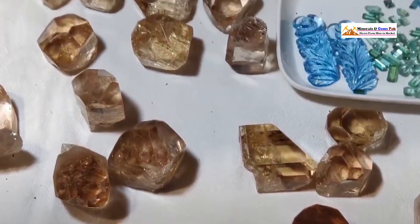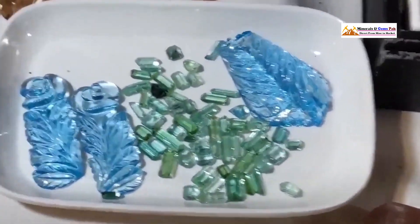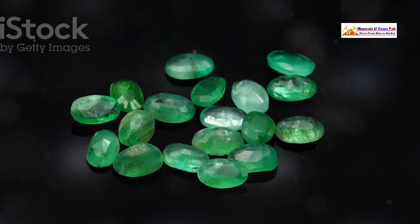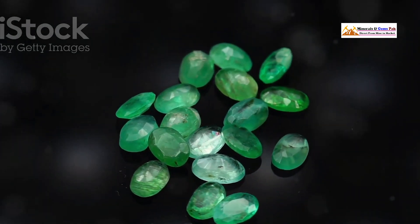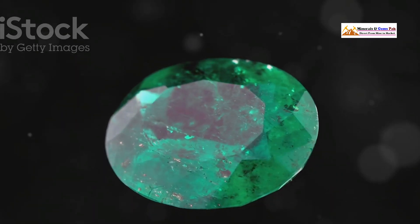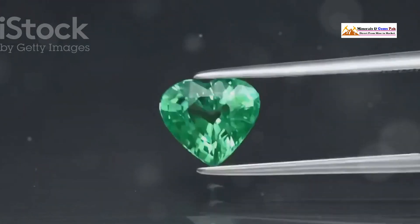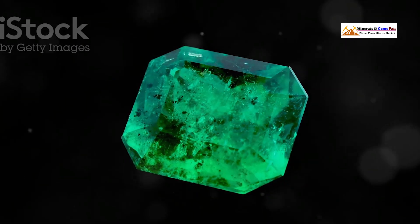Let's talk color. When it comes to emeralds, not all greens are created equal — each emerald tells its own story through its unique shade of green. A real emerald possesses a very specific, almost electric green that's both vibrant and rich. This green sets it apart from other gemstones. It's a green that just draws you in, captivating your senses and holding your gaze.